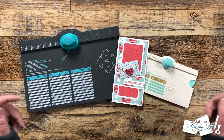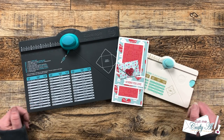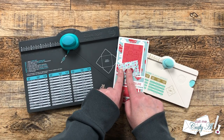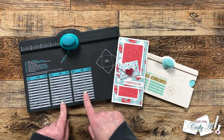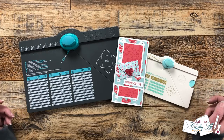Hello crafty friends! My name is Alicia but you can call me Crafty Al, and in today's video we're going to see if we can make mini envelopes with the regular size envelope punch board. I hope you'll stick around and find out the results.